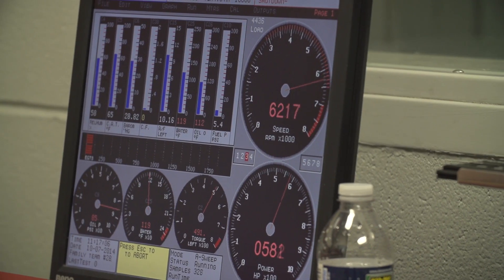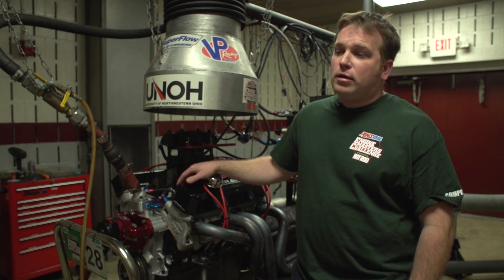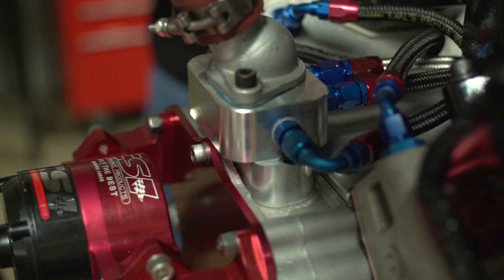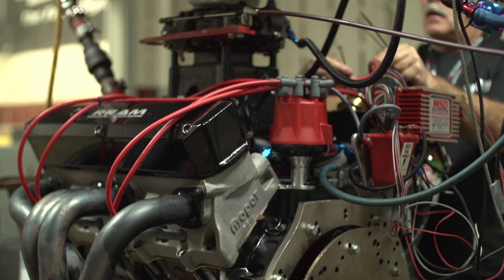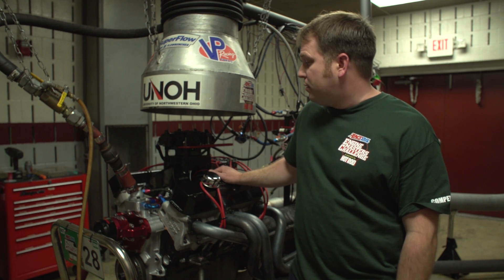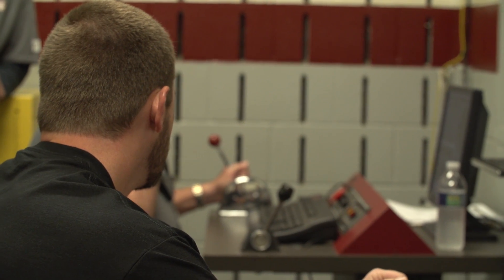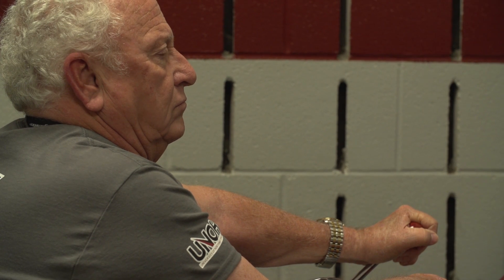What we have here is an R3 Mopar block with a 4-inch bore and a 4.25-stroke crank for a final displacement of 436 cubic inches. It's wearing Mopar's W9 heads with Brett Miller's CNC package, a Mopar 420 intake — which is a really good intake. We have T&D shaft rockers under the covers, a hydraulic roller competition camshaft with about 730 lift. It ran as expected today — produced about 620 horse and about 595 pounds of torque, so it's fairly strong.